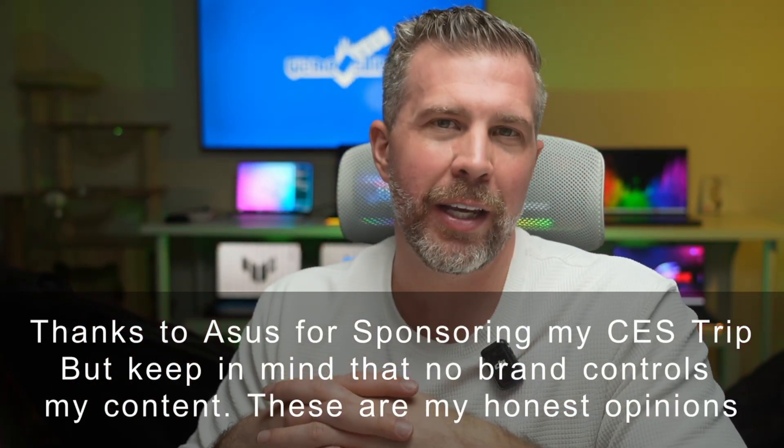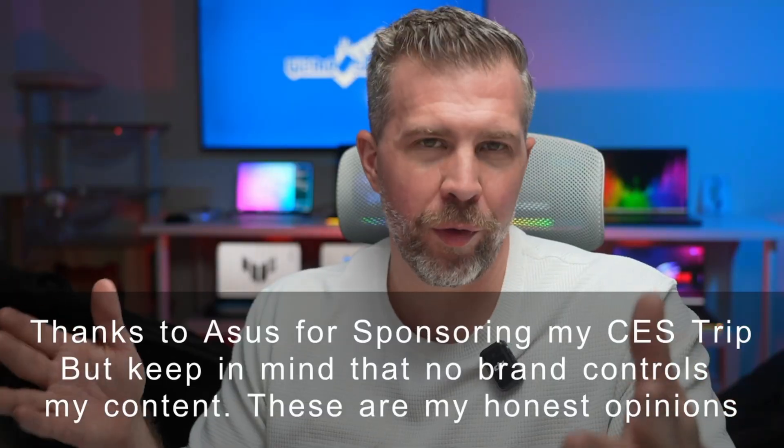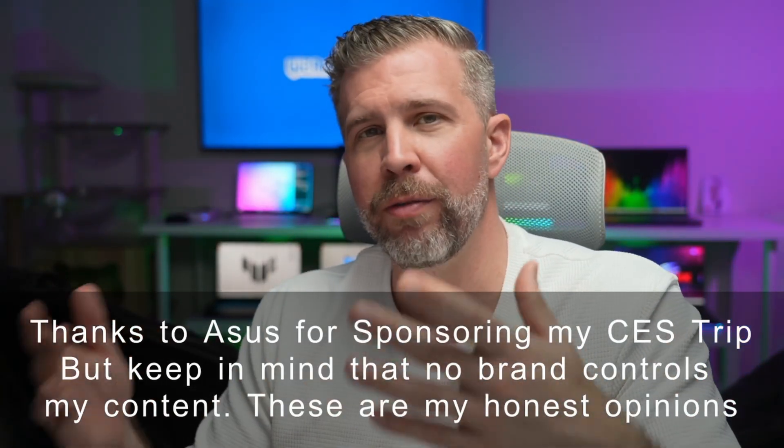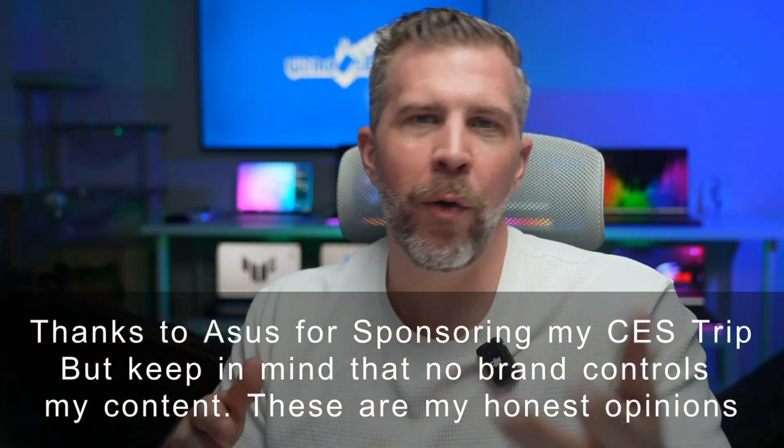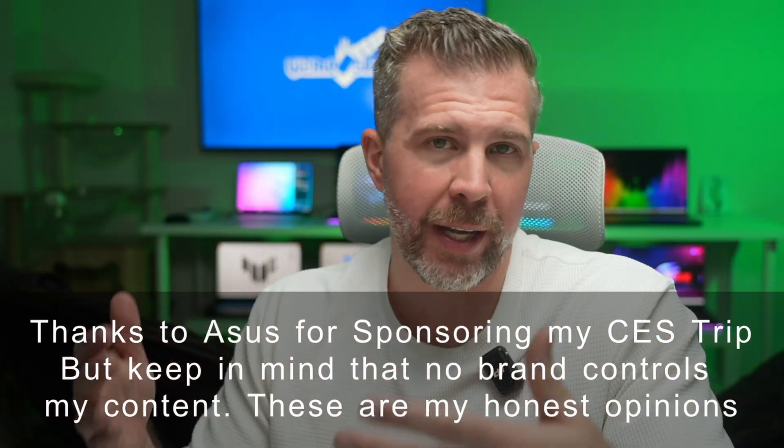I want to give a huge shout out and thank you to Asus for sponsoring my trip out to CES. They don't have any control over the content of this video and they're not even reviewing it before I post it. No brand has control over my content — I always strive to be as authentic and honest as possible, and that's why I love working with Asus because they don't try to control me.